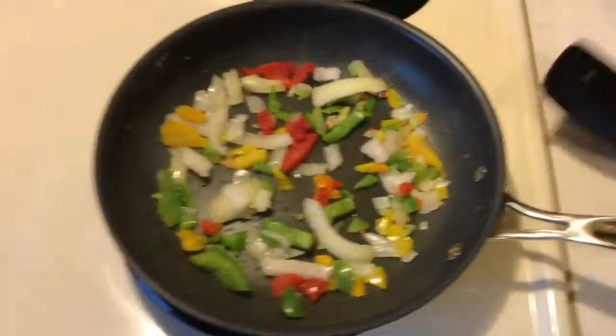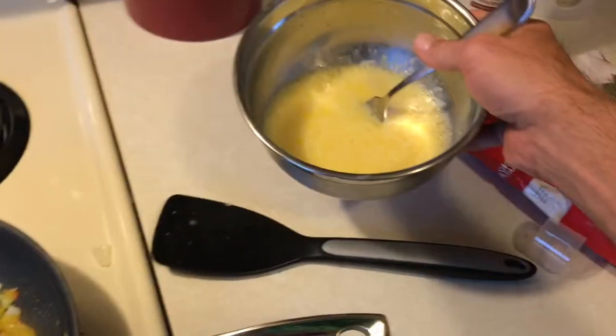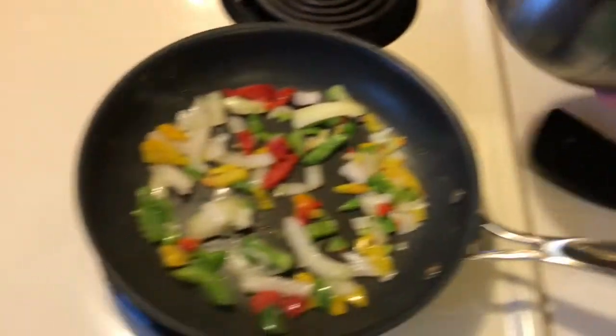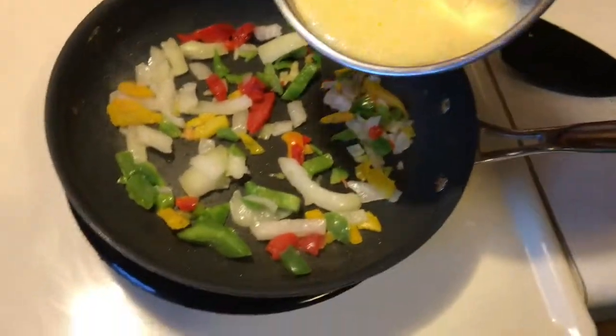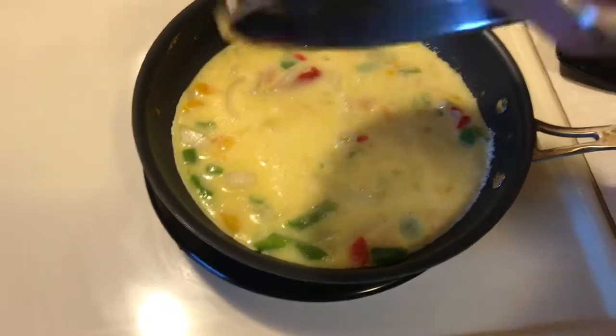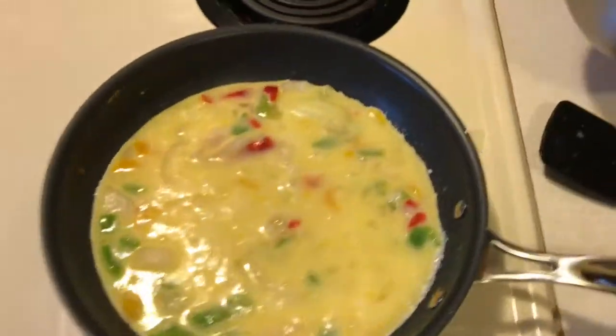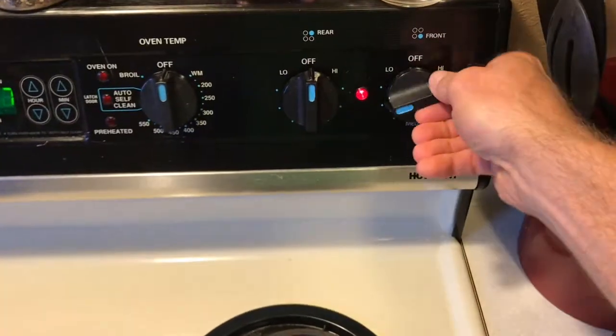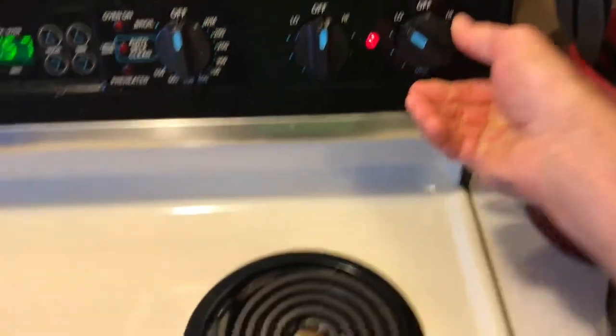I've already got my eggs mixed up. I used two eggs and some egg whites today because we're out of eggs, so today is go-to-the-grocery-store day. I set that in there, and then all I'm gonna do is turn the heat down to low.